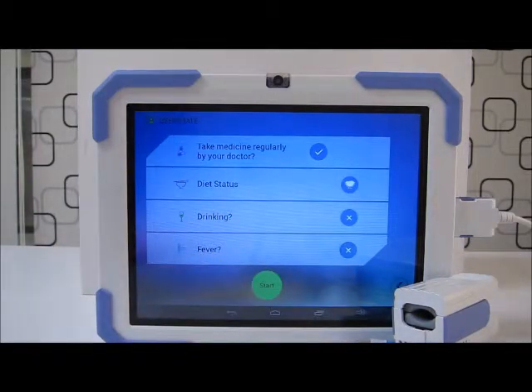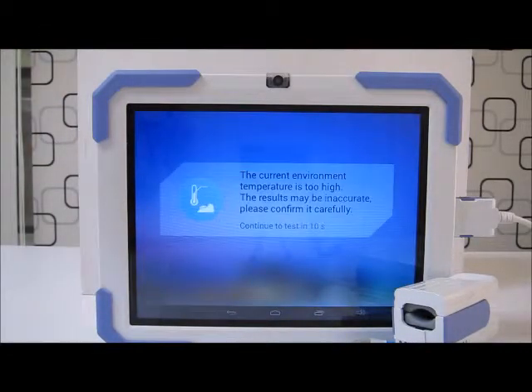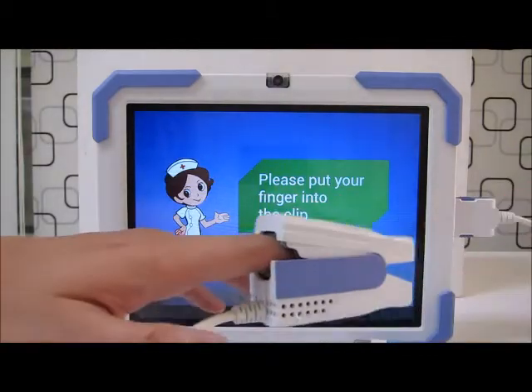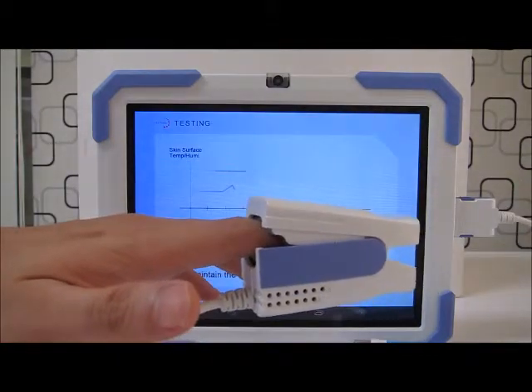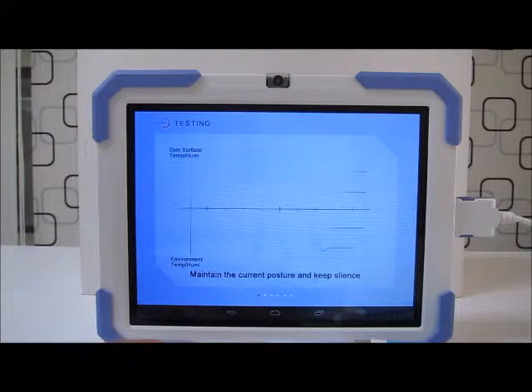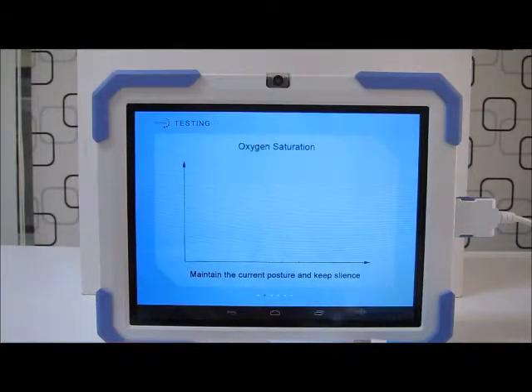Okay, so I'm ready to start a test. I'll be prompted to insert my finger. The test lasts for a minute and the user is advised to keep silent and maintain their current posture.